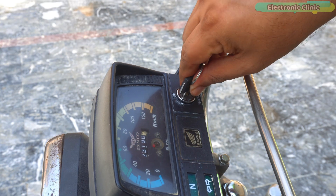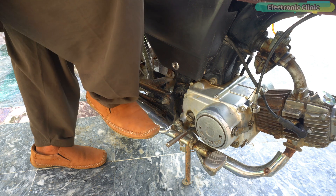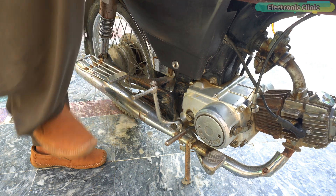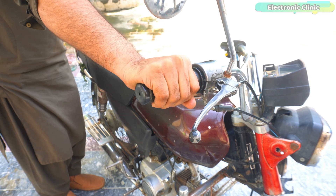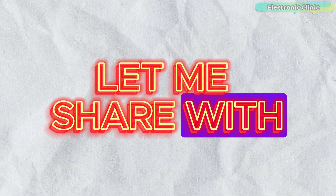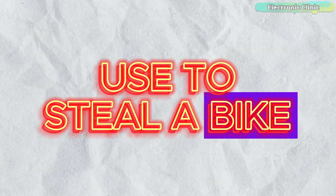To start the bike, simply turn on the switch and then fold out the kickstart lever, put your foot on the lever and tread down sharply. You might be wondering — if thieves don't have the bike key, how do they start the bike so easily? Let me share with you the 4 most common methods that thieves use to steal a bike in no time.